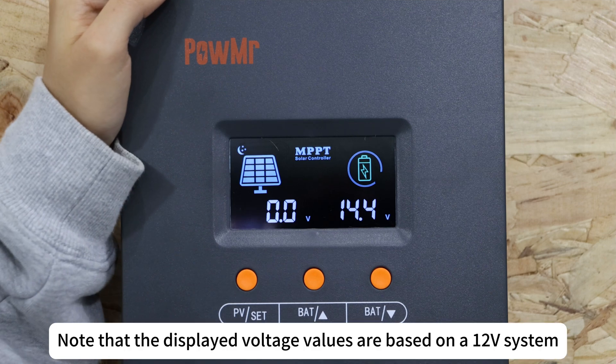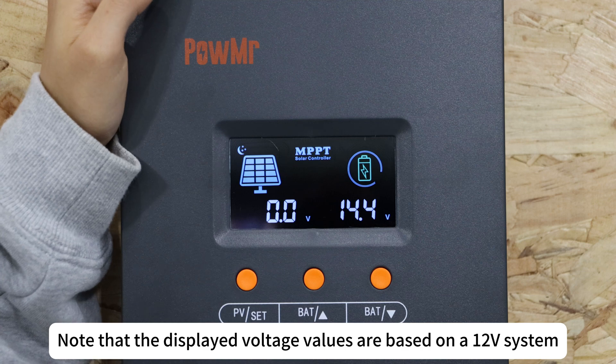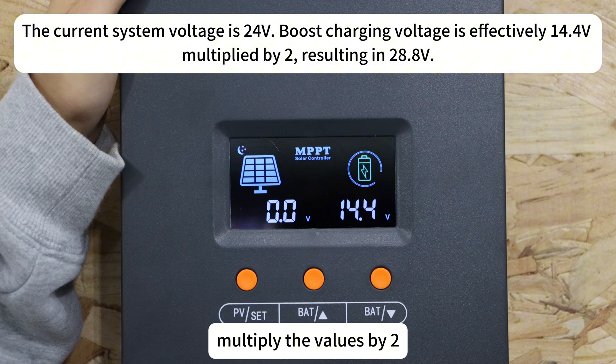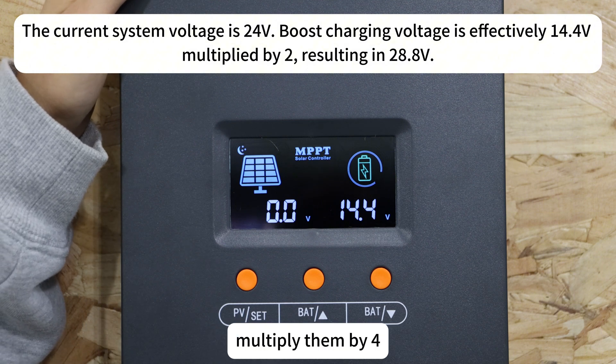Note that the displayed voltage values are based on a 12V system. If your battery system operates at 24V, multiply the values by 2. For 48V systems, multiply them by 4.